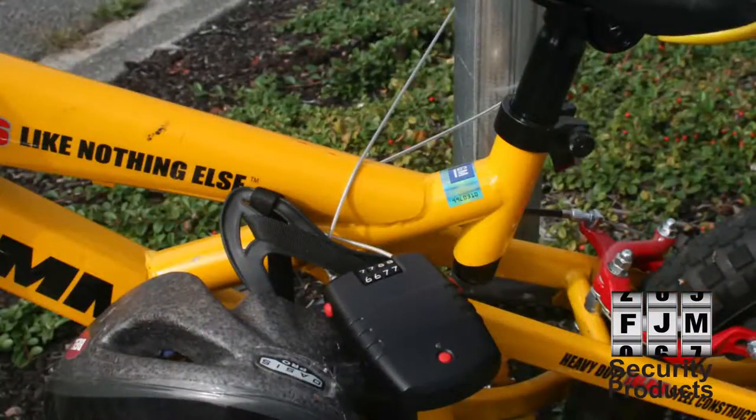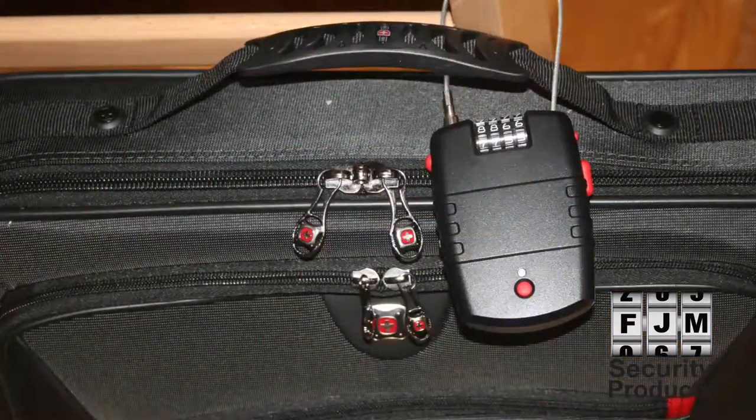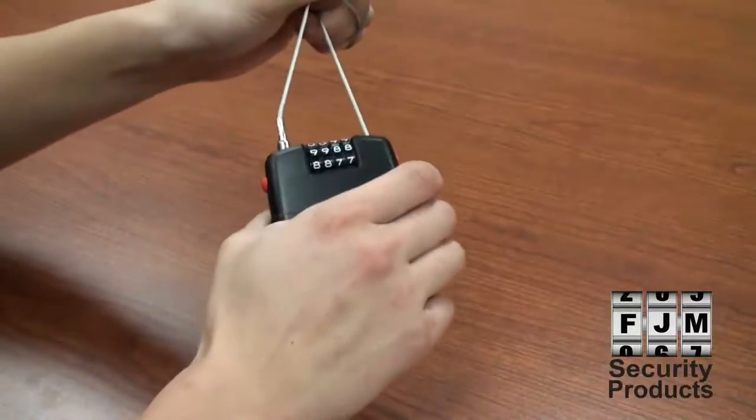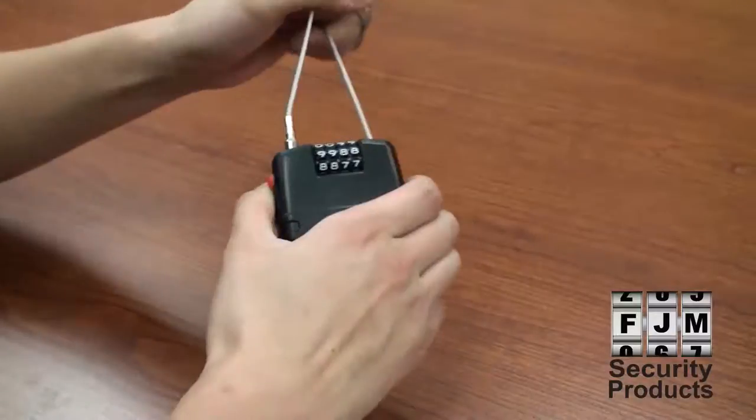When the motion alarm is active, the SX776 will chirp when it's picked up or when it detects movements such as bumps and vibrations. If the movement continues or the cable is severed, the alarm sirens for 45 seconds and then rearms itself to the current sensitivity level.